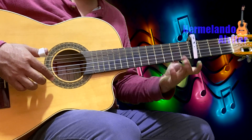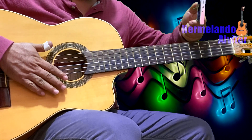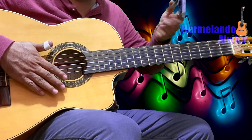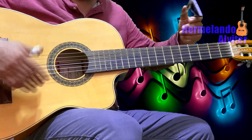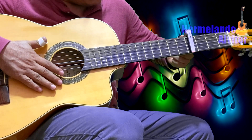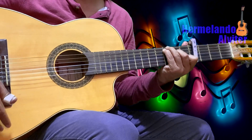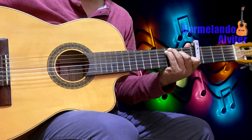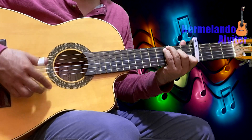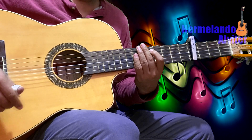Suscríbanse al canal, también activen la campanita de notificaciones, comenten, compartan, reaccionen — todo eso también me ayuda bastante. Vamos adelante con el tutorial. Vamos a necesitar una guitarra y un capo traste — así le decimos a este aparatito aquí en México. La guitarra afinada de manera normal con el capo en el cuarto traste, la posición de Do Mayor.